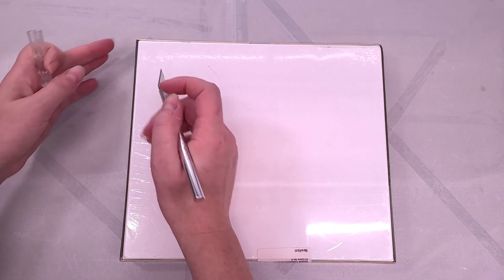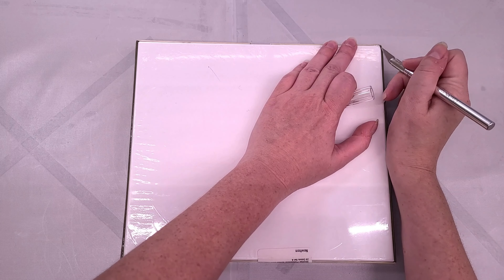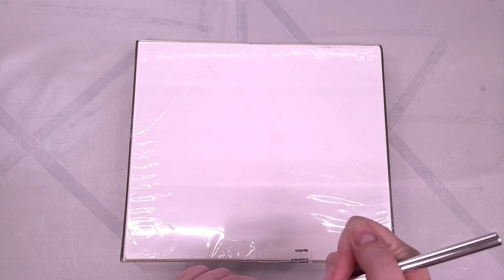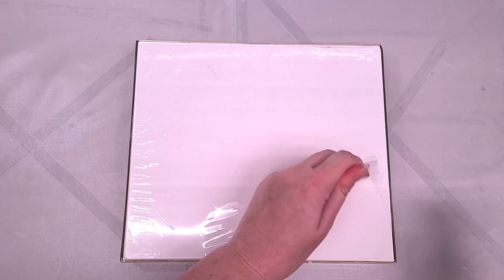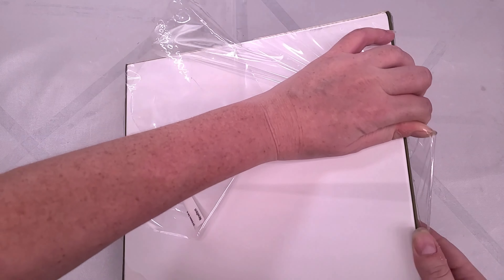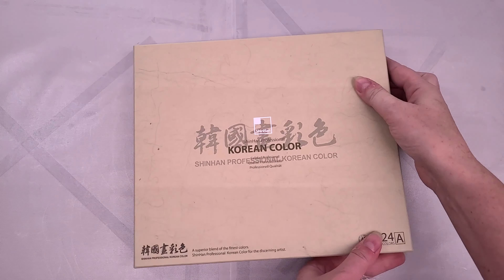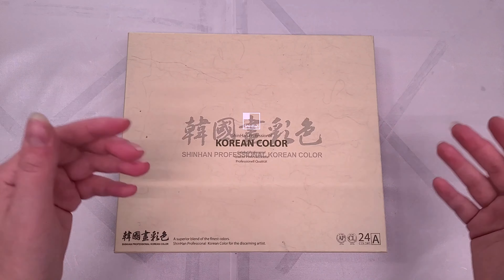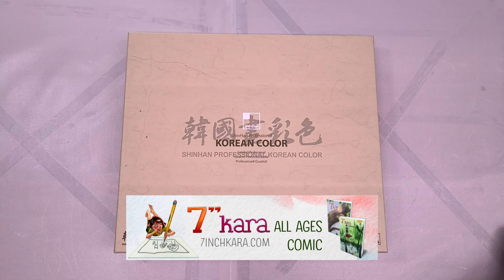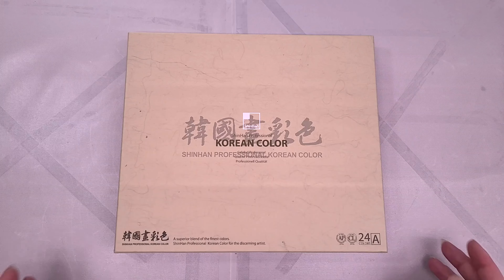Make sure you check the description — I'll also link my other Shin Han reviews, including from years ago when I reviewed their Shin Han Touch markers, which is how I first found out about Shin Han as a company. I was impressed with the quality of the markers, though they can be a little challenging to get a hold of where I live. There's a little pamphlet inside, and we have our beautiful tubes of paint. For today's review I am looking at this through the lens of an American watercolor comic artist — I make the comic Seven Inch Kara, which you can read for free at seveninchkara.com.